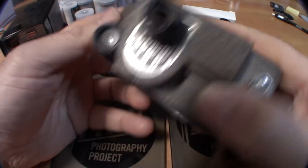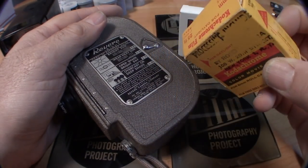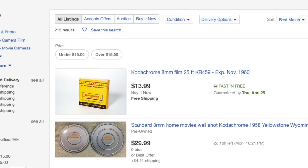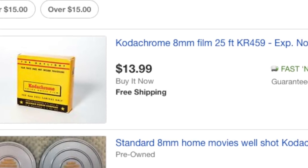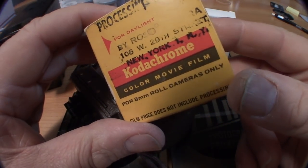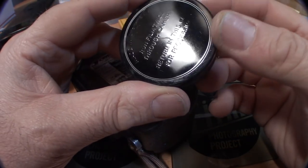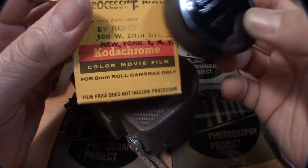I'm going to show you by sacrificing a roll of 1962 expired Kodachrome film. You may see double 8 or regular 8 Kodachrome film on eBay, but the process to develop this film ceased to exist in the year 2010, so there's no processing on the planet Earth for this film. That's why I don't feel bad about using it as a demo. You can use Kodachrome as a black and white film, but this film is so old.